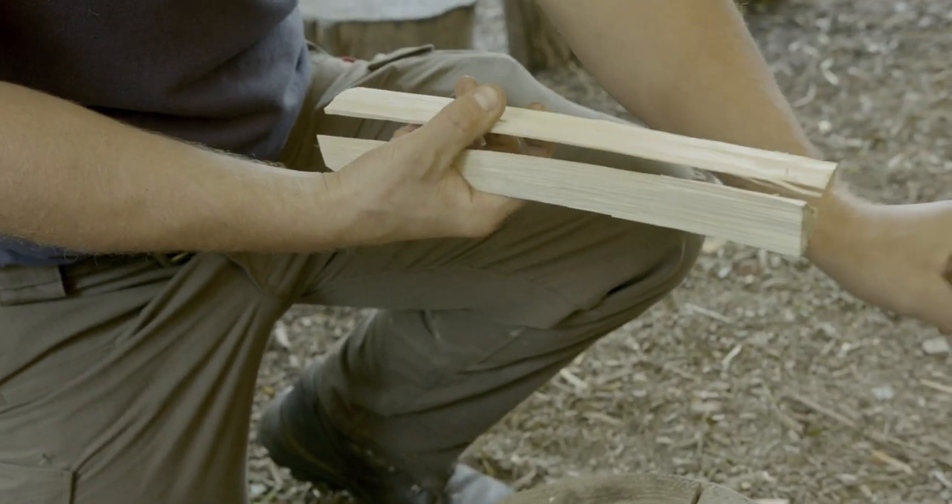Slow and steady wins the race. Now when you get to near the bottom, rather than just keep bludgeoning through, you can simply hold the bottom piece and twist with the knife, and that should just come apart like so.